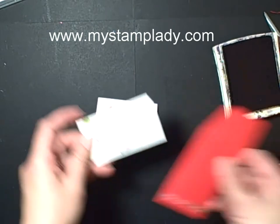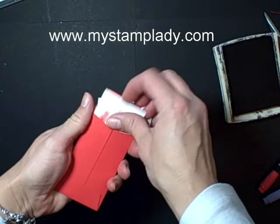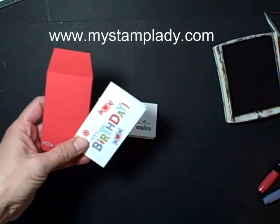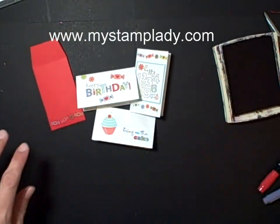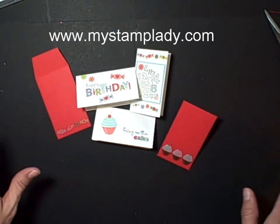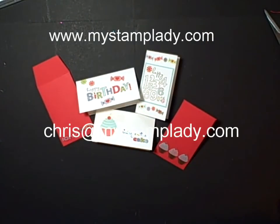I also have made this one, which I showed you — they fit right inside the little envelopes made with the Simply Scored. You can make with these stickers in one set a variety of gift enclosure or birthday cards, and if you have kids it's nice to have these on hand. If you have any questions, contact me at chris@mystamplady.com. Thank you for watching.